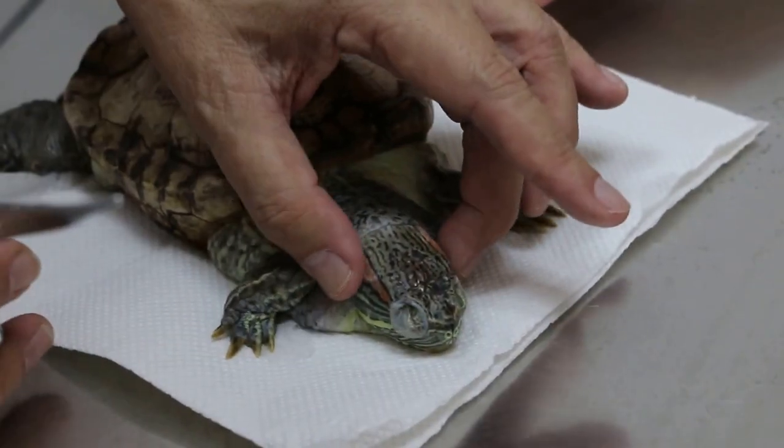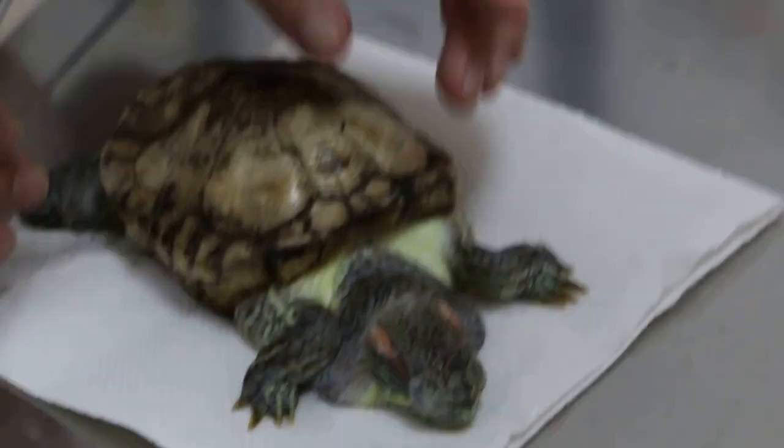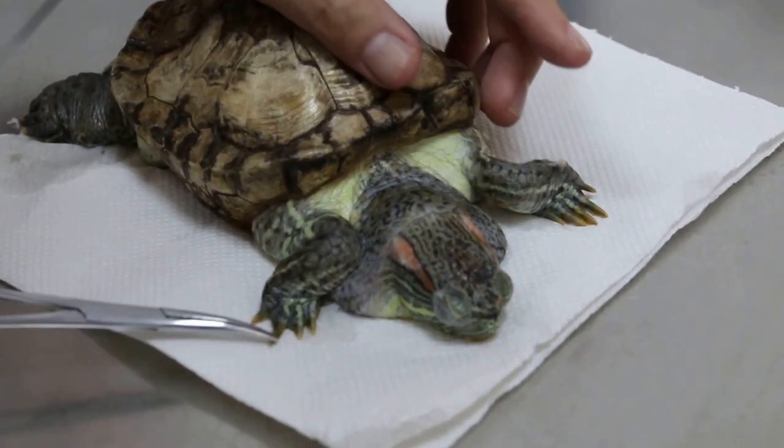I touch the leg — the hind legs are swollen. The front leg is okay. Normally, male will have long nails. It's a female; the nails are short.